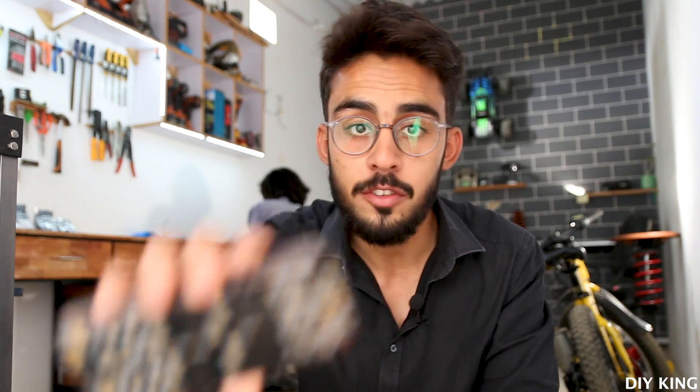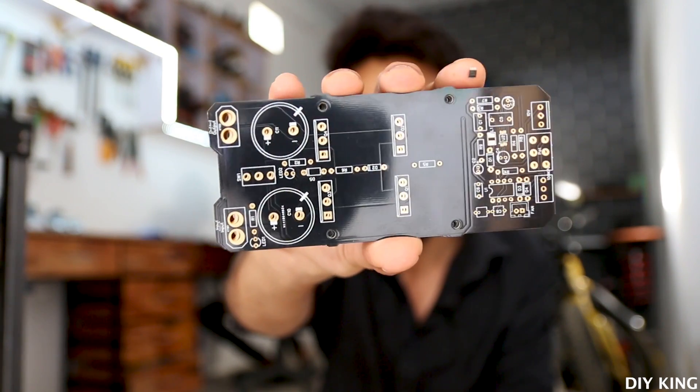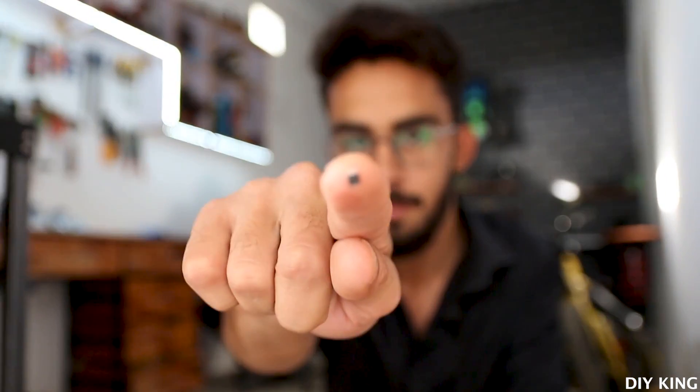Finally we have received the PCBs and as you can see over here, the quality is pretty much flawless. So now what we are going to do is gather all the components and start soldering from the smallest component — and yes, by the smallest component, I mean this small. This is the boost converter IC. So first of all, we are going to solder that in place along with the inductor, and then we'll move towards much larger components on the PCB. So without any further ado, let's get soldering.